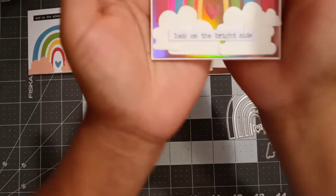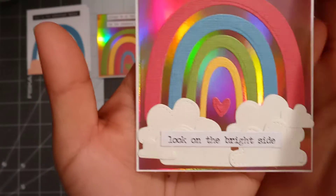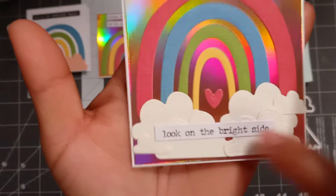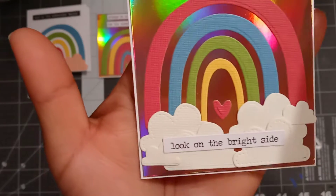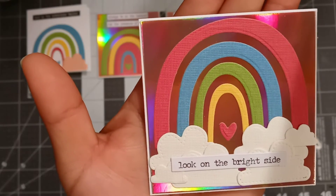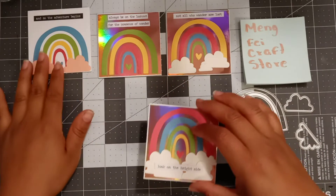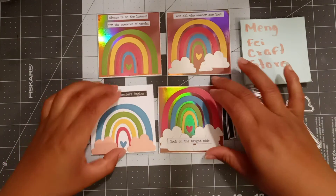Then I created this one where I did a whole bunch of layering with the clouds — I layered one, two, three, four, five, six: four of the big ones and two of the small ones. I added a little sentiment that says 'Look on the bright side.' So these are my three by three cards created using this die.